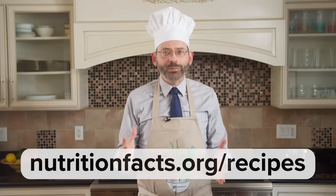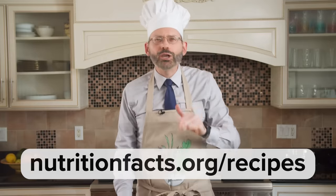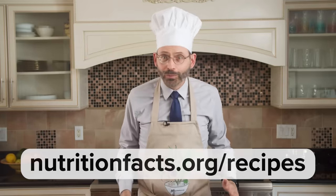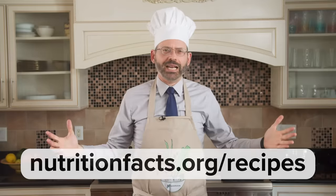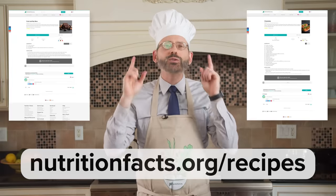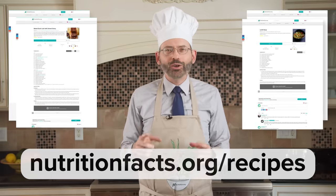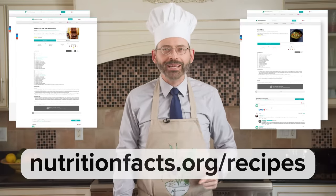Would you like some recipes? Go to the nutritionfacts.org recipe page, where not just every recipe is health promoting, but every ingredient of every recipe is health promoting — a green light food, a whole plant food. How do you make stuff sweet without sugar? How do you make stuff salty without salt? Those are some of the challenges we took on to bring you healthy recipes at the nutritionfacts.org recipe page.